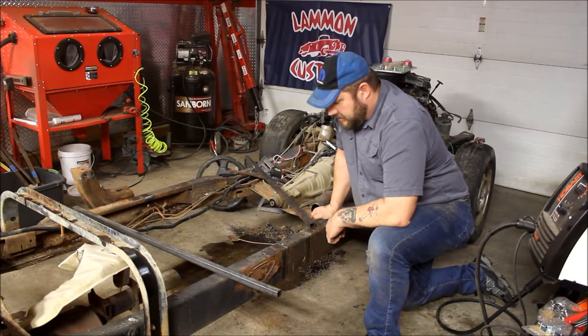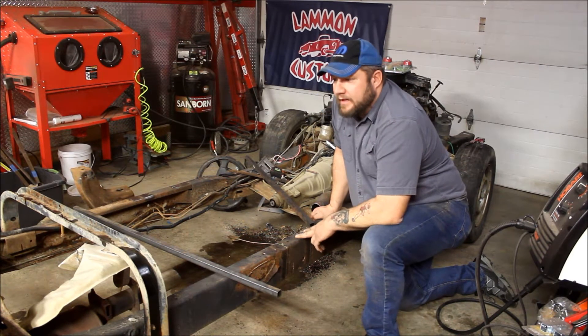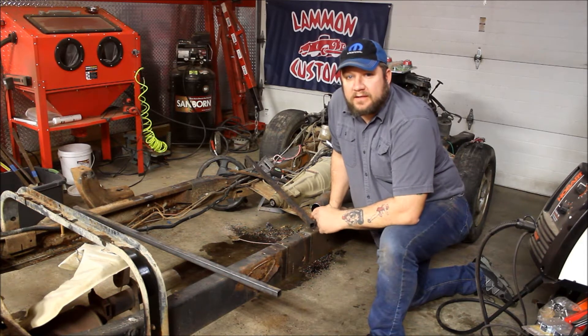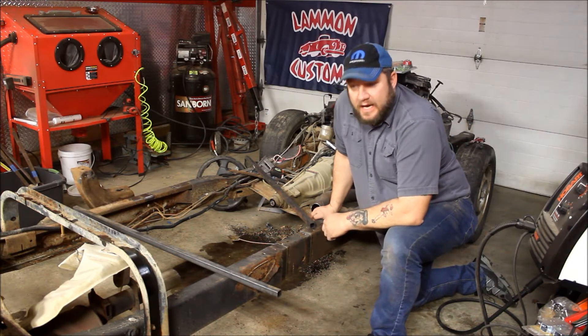We're getting ready to prep the chassis for the 41 Plymouth. This is a Dodge Dakota chassis and the wheelbase on this is 124 inches. The wheelbase on the 1941 Plymouth is 117 inches, so we've got to cut 7 inches out of this chassis.